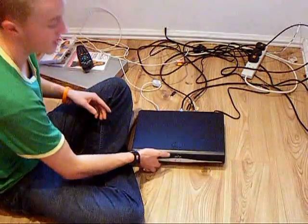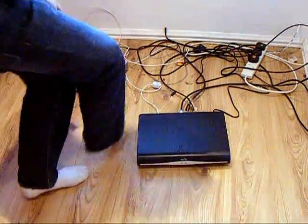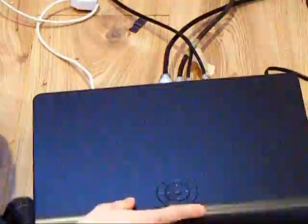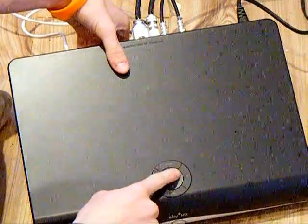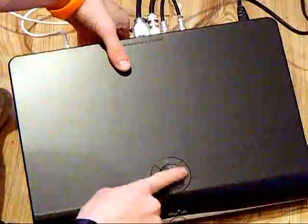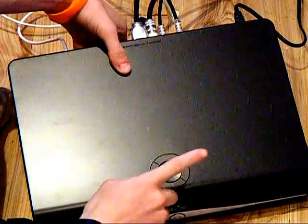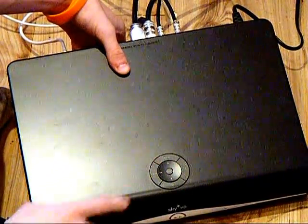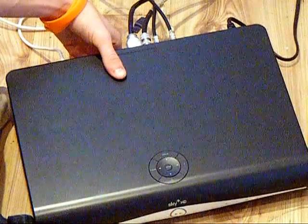So on the front, it's a very standard box really. I'll just zoom in so you can get a better view. On the top we've got power, arrows, and select to move around the menu, backup which cancels everything, information — the program information to tell you what it's about — and TV guide which is essential to look around the TV guide.